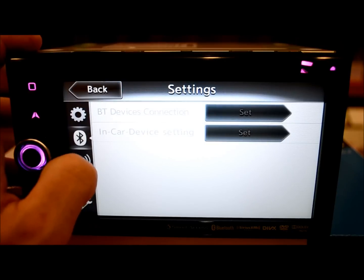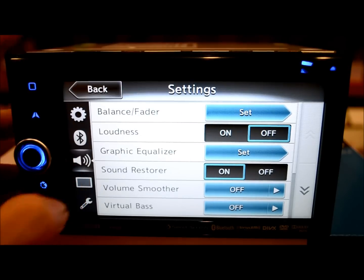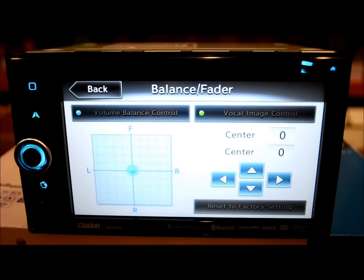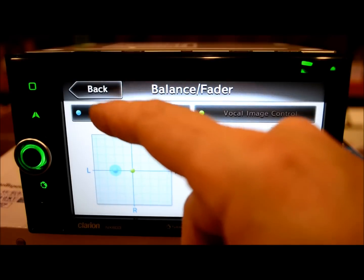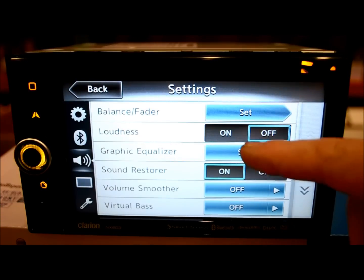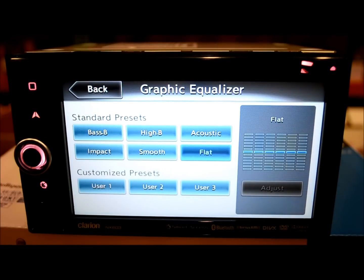Bluetooth connection, in-car volume settings, balance/fader — nothing too crazy. Loudness control to enhance bass response at lower volume levels. Graphic EQ — this is an improvement: it's a six-band digital EQ with three customized presets. It looks a little like a JVC, maybe not as robust or with as many bars. I like it better than Kenwood but not as much as Pioneer — it's give and take. But you can definitely tune it in and get the sound you're looking for pretty easily.